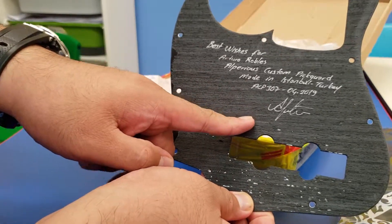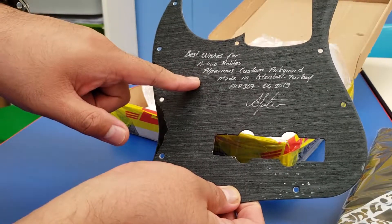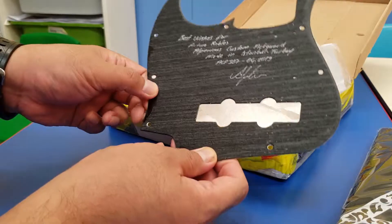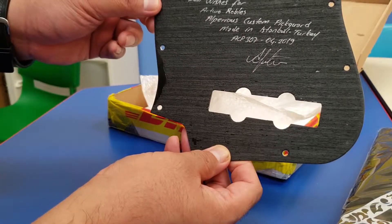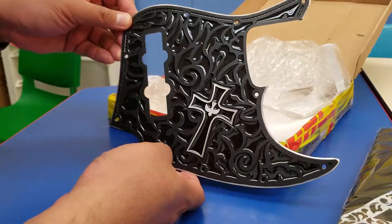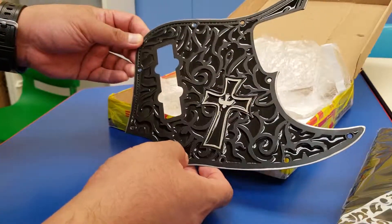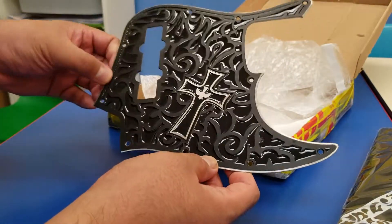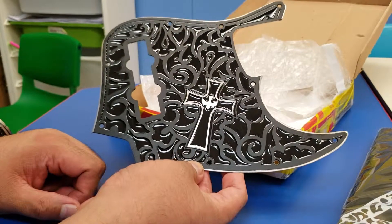Thank you bro, that is so awesome — a personalized message from him. Thank you so much, this is awesome. This will be put on my base. I'll put this up after I mod my base, so you guys will see the whole thing.